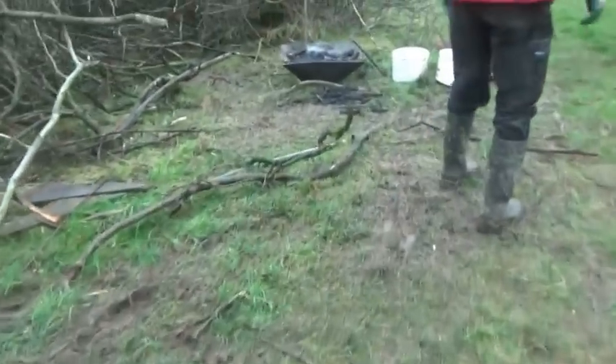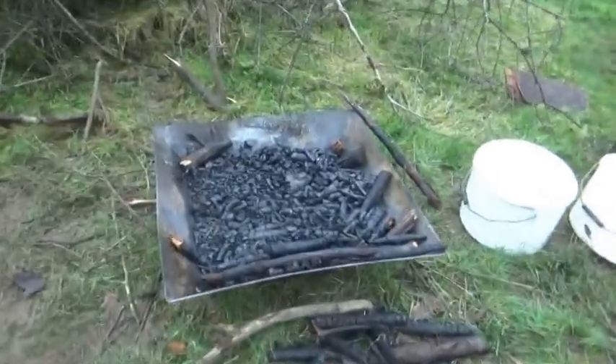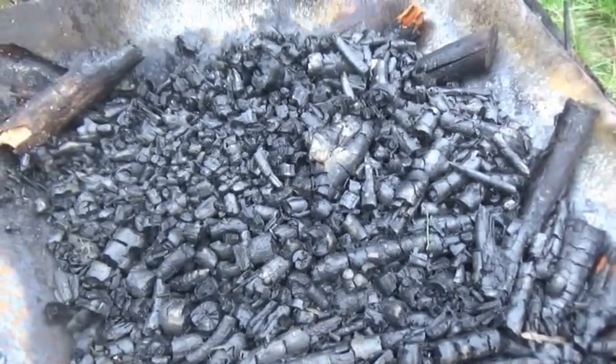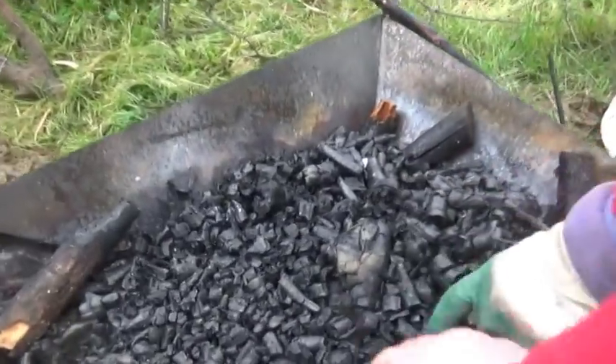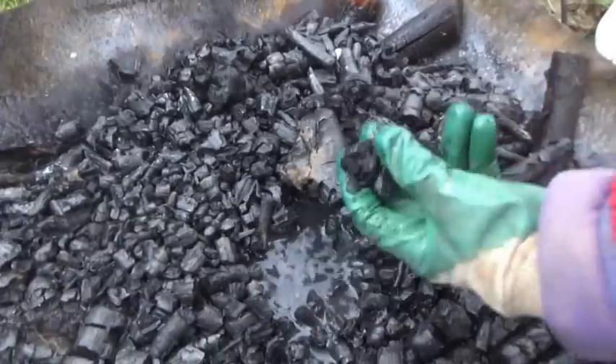This one is about 2ft across, which holds maybe four times the volume of the first one. And that one worked fine too, although the first time we tried it we were rained off and had to stop early. Lots of lovely charcoal from a heap of soggy, half-rotten hedging material.